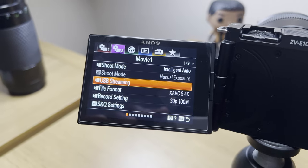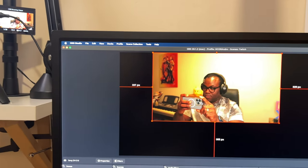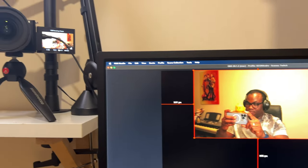If you're into live streaming or regularly use a webcam, instead of using an app or third-party software, all you need to do is set the camera to USB streaming mode, connect a USB-C cable, and as simple as that, you can use this camera as a high-quality webcam for online meetings or broadcasts, as well as streaming to your community on Twitch or YouTube.